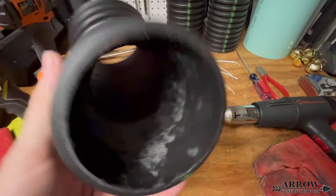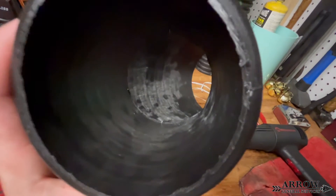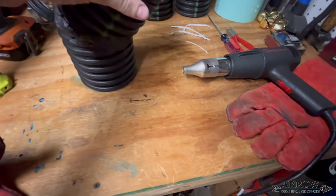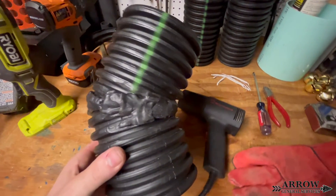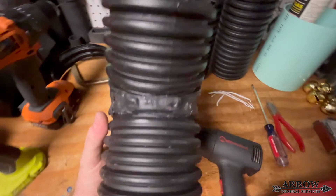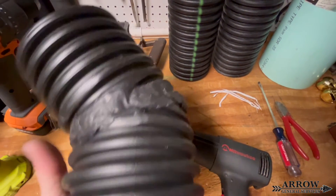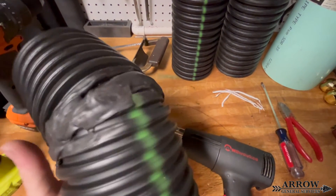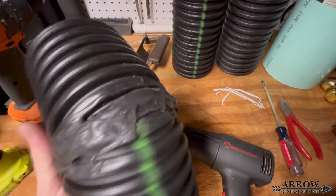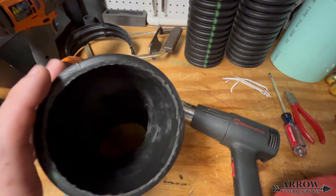Whenever heat welding HDPE plastic, make sure you're in a well ventilated area. Do this type of work either outside or with multiple fans running and windows and doors open so that the fumes can exit. You do not want to be breathing these fumes in — whenever plastic burns or melts, even if only slightly, it gives off fumes that contain toxic chemicals. I had the sound off in this video, but I had a few fans rolling and the door open so those fumes could escape.